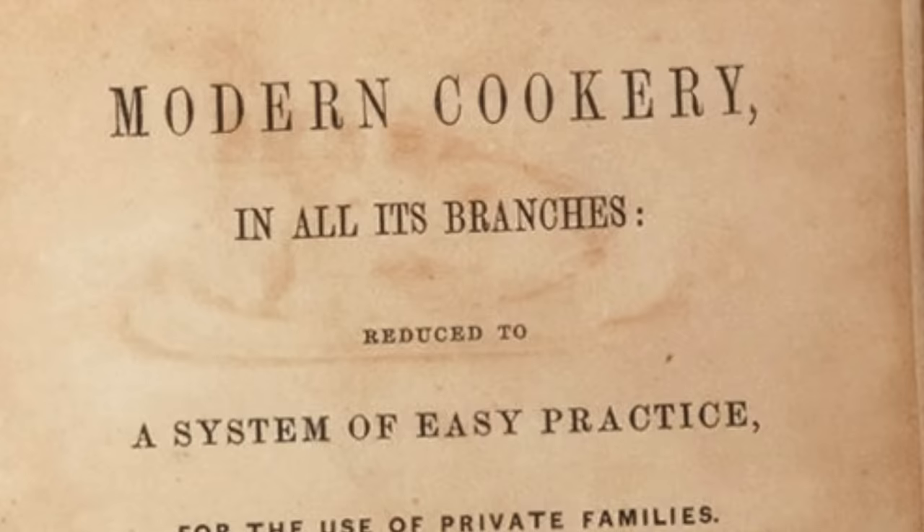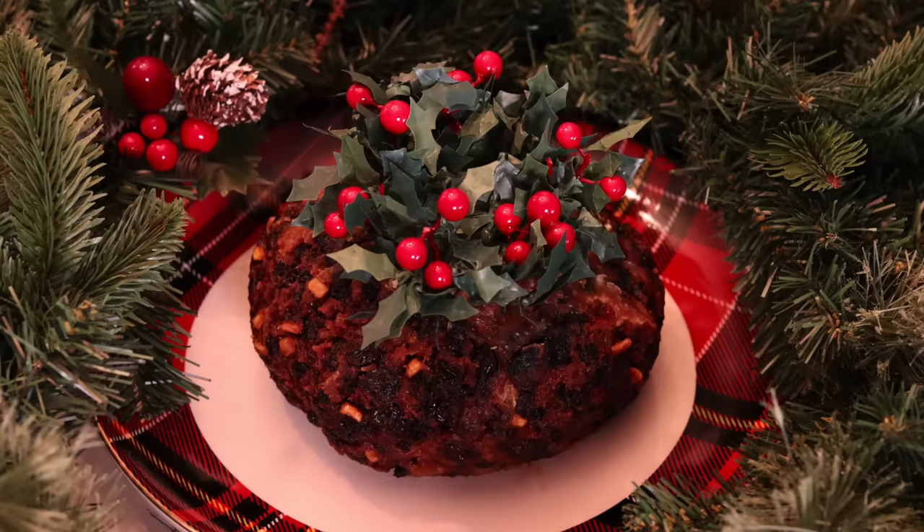If you are a fan of the channel you might recognize the book that this recipe comes from — Modern Cookery for Private Families — because it's where I got the recipe for last year's episode on figgy pudding. I cover a lot of Victorian Christmas food history here on the channel, but for some Victorian Christmas non-food history I turn to today's sponsor Wondrium.